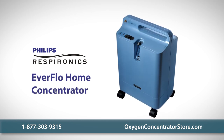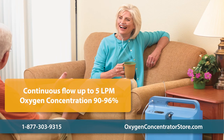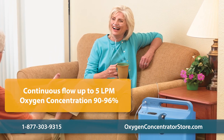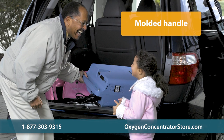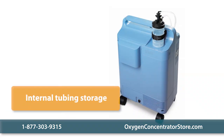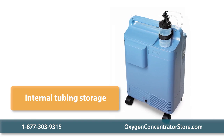The Philips Respironics Everflow home oxygen concentrator is a low-maintenance and energy-efficient home oxygen concentrator. This unit can deliver a continuous flow of up to 5 liters per minute with an oxygen concentration of 90 to 96%. The roomy molded handle and four wheels make the Everflow easy to transport, and an internal tubing storage neatly keeps the humidifier bottle tubing available for whenever you need it.